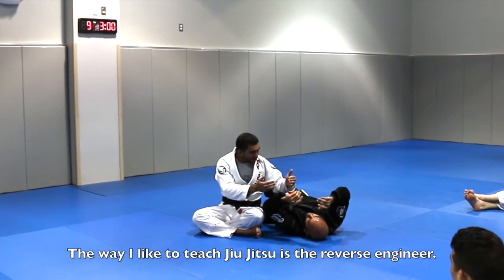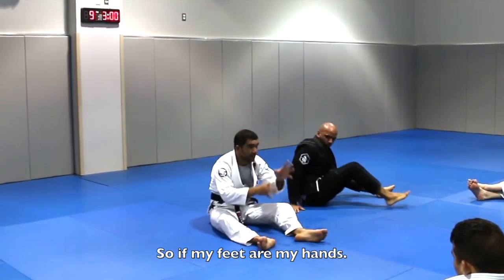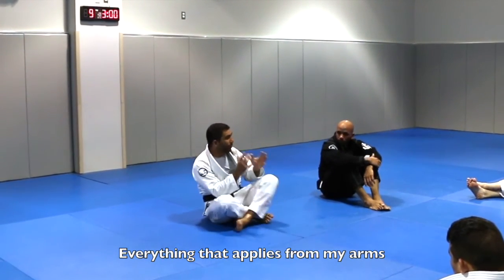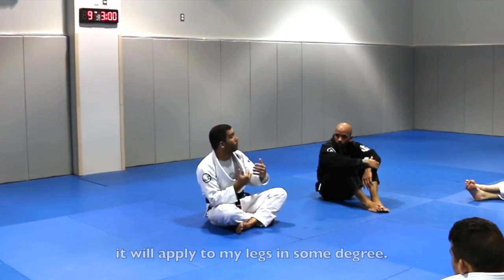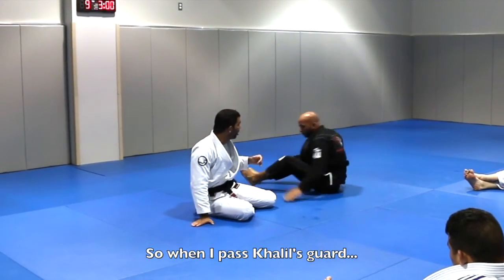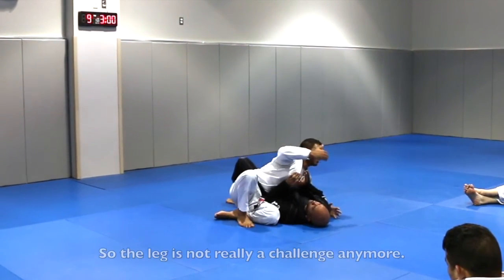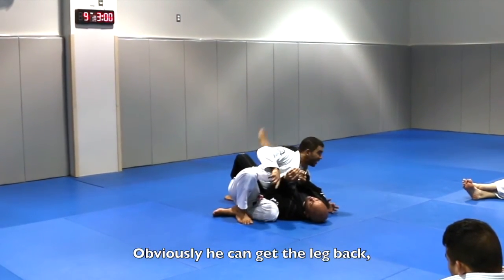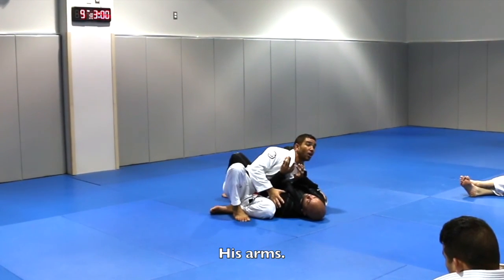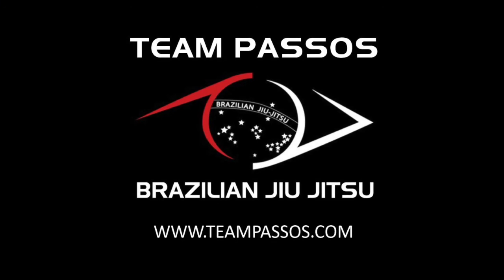The way I like to teach Jiu Jitsu is in reverse engineering. My feet are my hands, my knee is my elbow. Everything that applies from my arms applies to my legs to some degree. So when I pass his guard, the leg is not really a challenge anymore — he can get the leg back, he can pass the leg over. But really, if I pass his leg, I need to patrol his arm. If I patrol his arm, then he's not going anywhere.